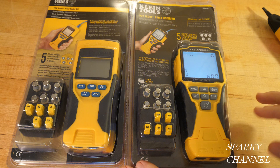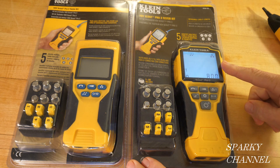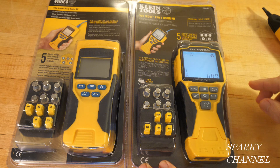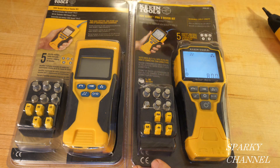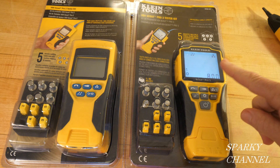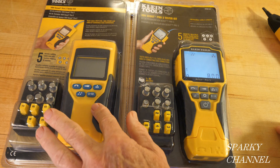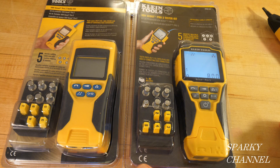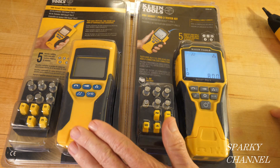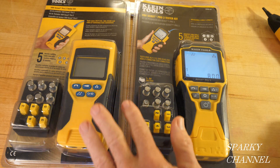One thing you're probably wondering about is the price. I've already done a video on the VDV Scout Pro 3 — VDV stands for Voice, Data, and Video. When I did that video it was $125, and today it's $89. This one, the Pro 2, was $89 when I first covered it and now it's $84. I think I can show you the Pro 3 is well worth an extra $5. In fact, the Pro 2 appears to be phased out — it now shows limited quantities available.